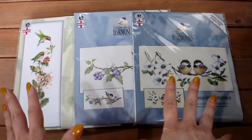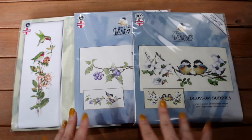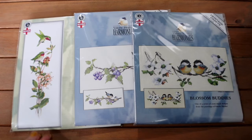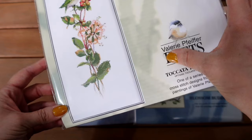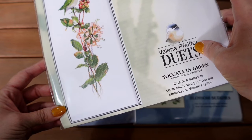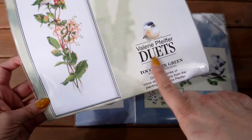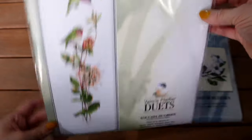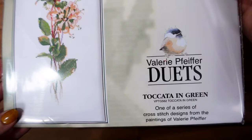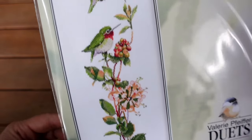Let's start with these three — they're a brand new haul I've only just received from Heritage Crafts. All three are Heritage Craft designs from the Valerie Pfeiffer range. The first one is from the Duets collection and it's called Takata in Green — a gorgeous design of two birds.